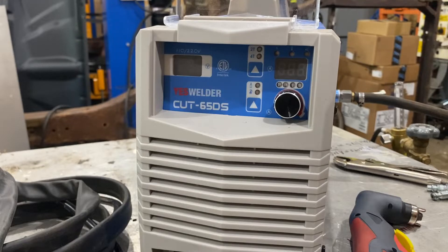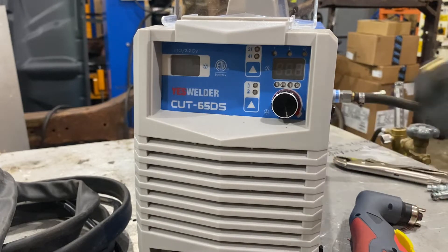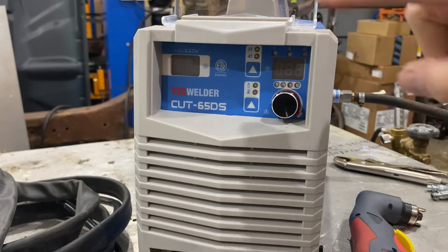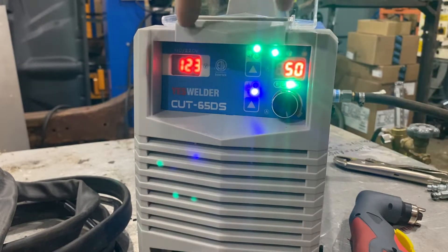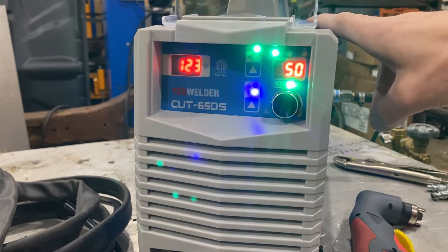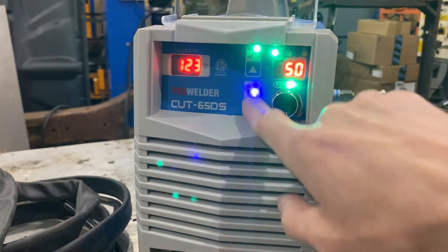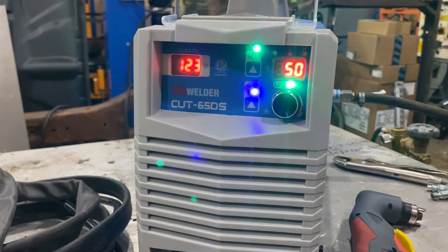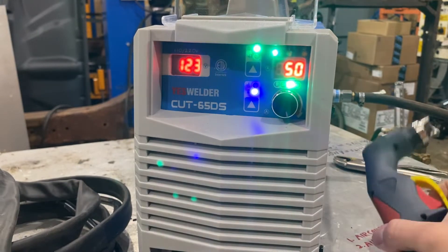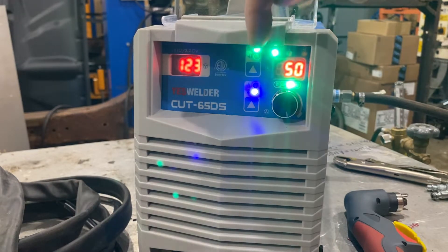I have this plugged into a 110-volt outlet, but it does come with an adapter to hook into a 220 as well. We'll do both and I'll show you the difference in a minute. Turning it on, you can see 123 volts coming into the machine — pretty strong voltage. There's also an air pressure check button; if you push it, air purges through the torch so you can confirm air is hooked up and your compressor is working.